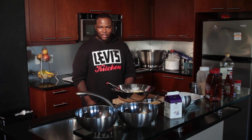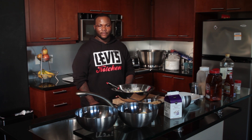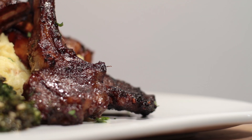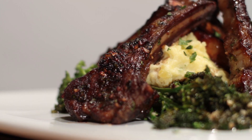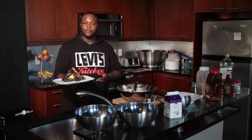Now that the mashed potatoes are done, we're going to go ahead and pair it with the lamb chops and the broccoli that's in the oven, plate it up and make it look pretty good. Here you have it — fresh grilled jerked honey lamb chops over Parmesan smashed potatoes, paired with broccolini sautéed in garlic with a brown butter sauce.